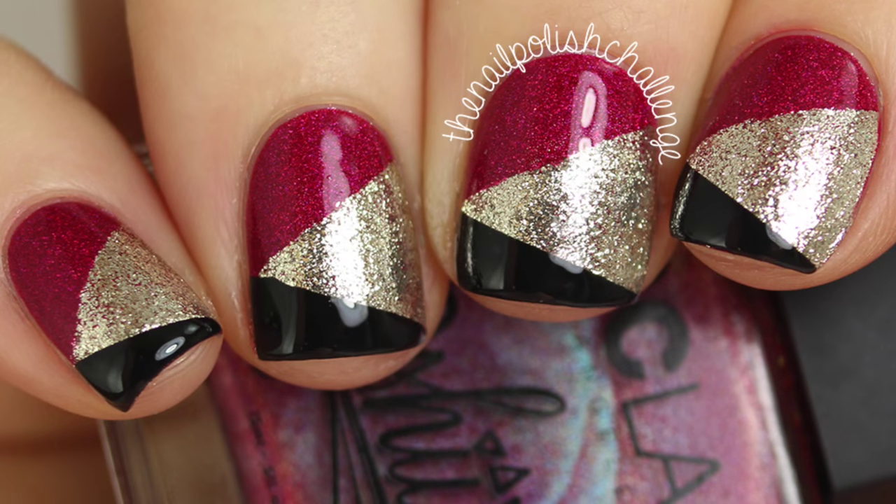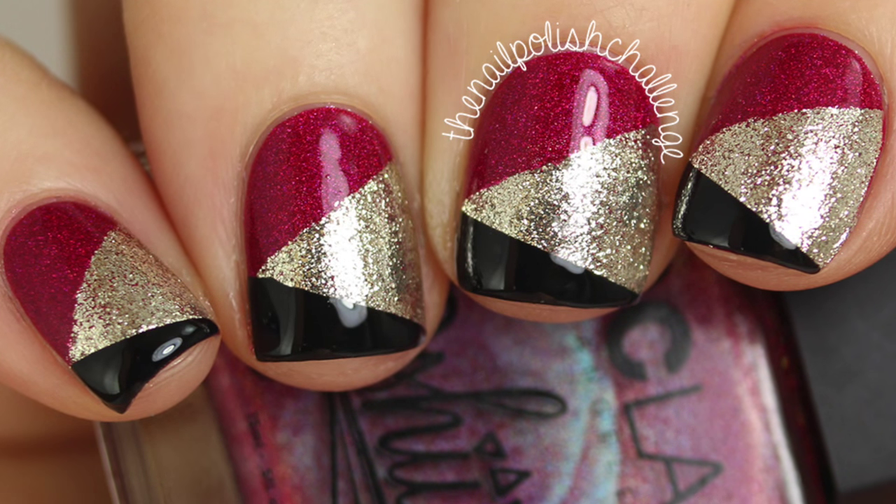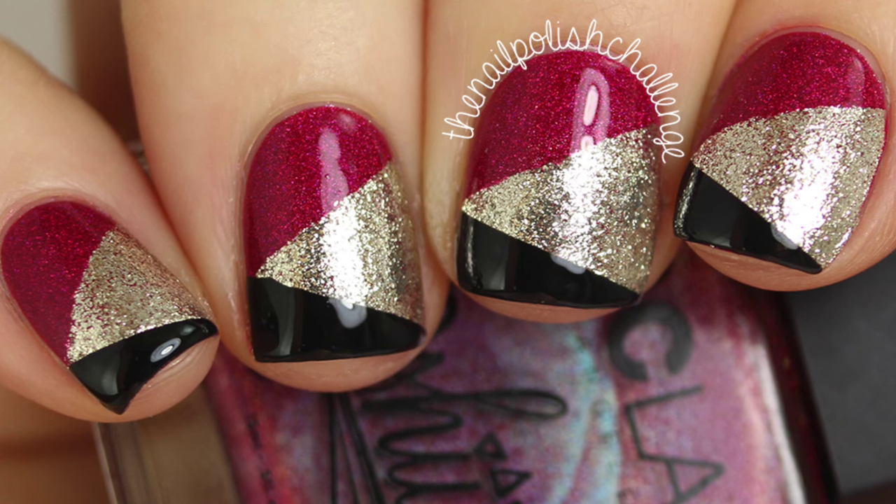Once everything is completely dry, you can add your favorite glossy top coat and that's it! I hope you guys enjoyed this nail art look. Please give it a thumbs up if you liked it and make sure you subscribe for more nail art.